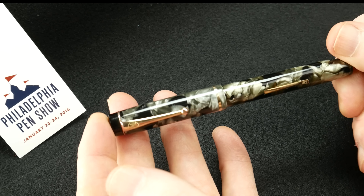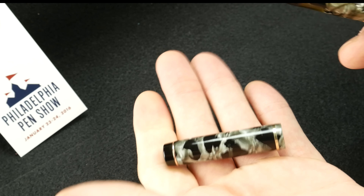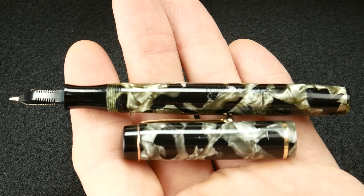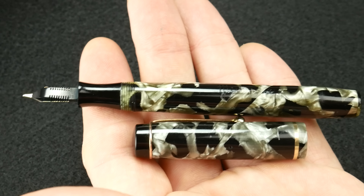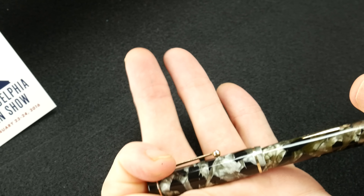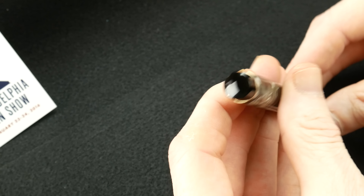It is a celluloid pen. You can see, which is common in celluloid pens, some slight discoloration from the cap color to the body color. I've been told that that's from the gases that are expelled from the sack that's actually inside over a period of years. But this pen is really, really in magnificent shape. The fact that it's 80 years old still shocks me.